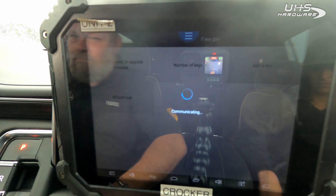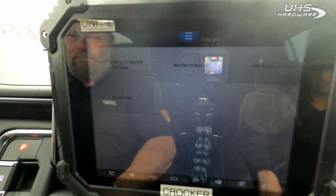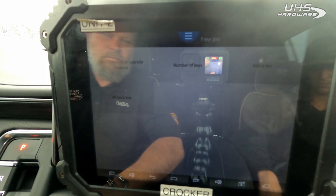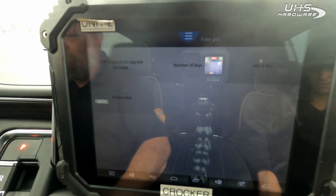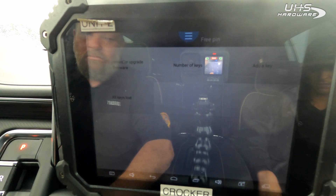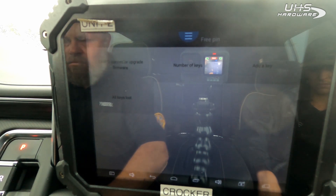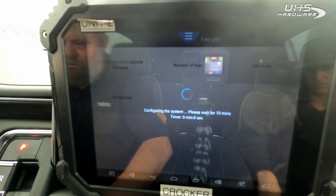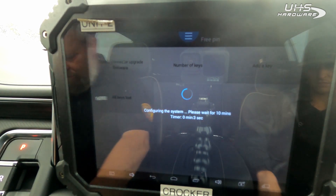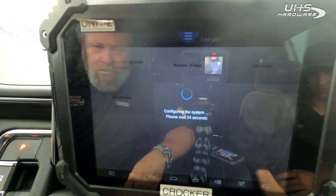We've got a key but we're going to pretend we don't. There's a 10-minute wait. We've gone through the 10-minute wait and now the system is configuring.